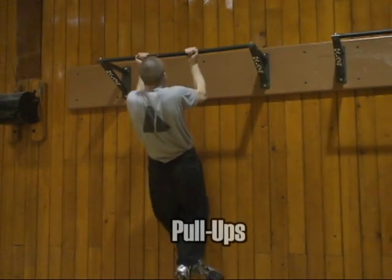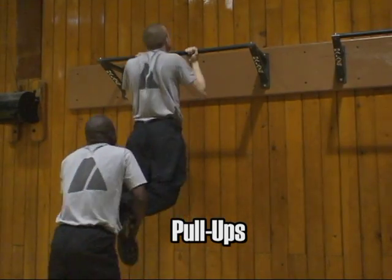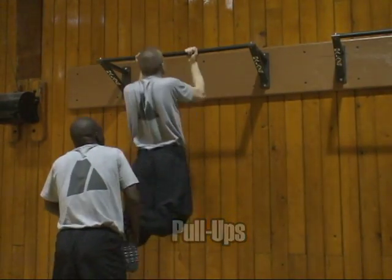Perform the pull-ups as shown. It's important that you go all the way down and fully extend your elbows, and have somebody to assist you so that if you fatigue, you can continue to perform the exercise.